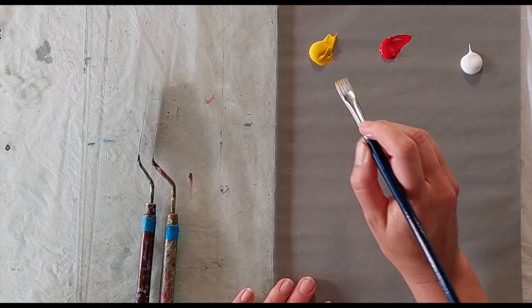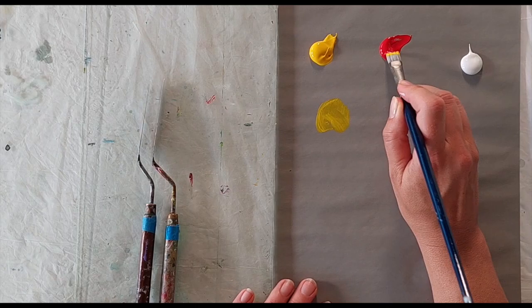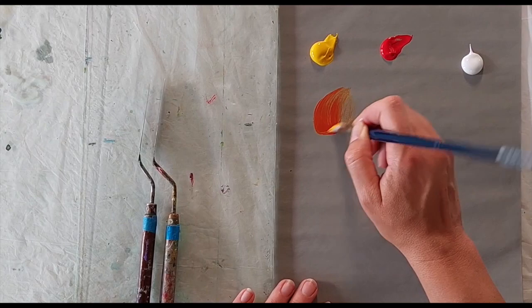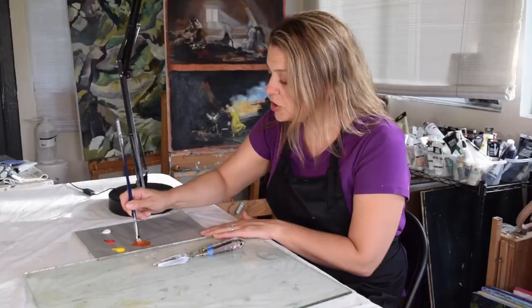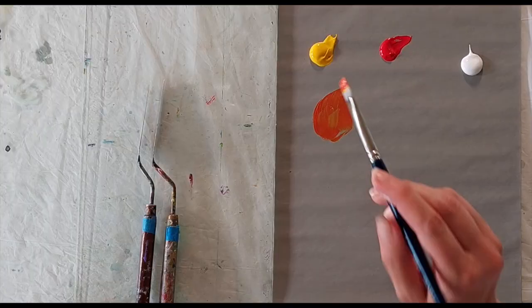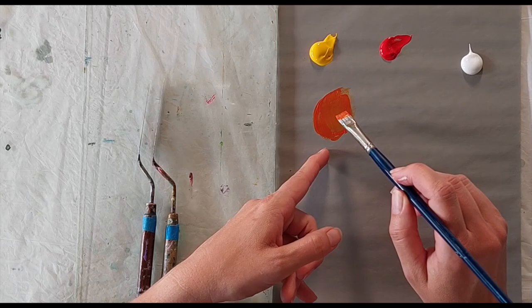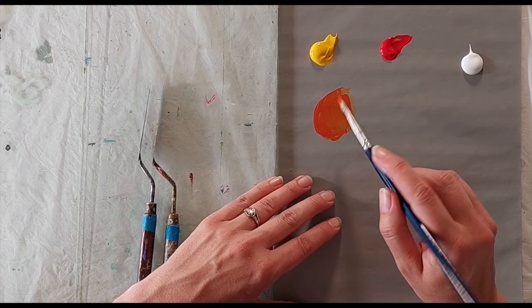So I have here a yellow — this is a cadmium yellow — and cad red medium. And if I mix them here on this gray palette paper together with my brush, a couple of different things are happening. One is that I can see the gray through the paint. If this wasn't a neutral gray, that would really matter.